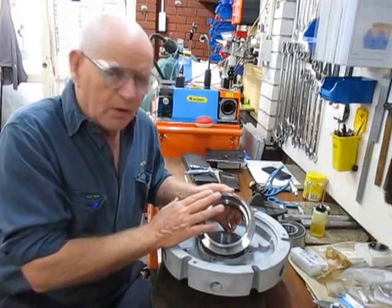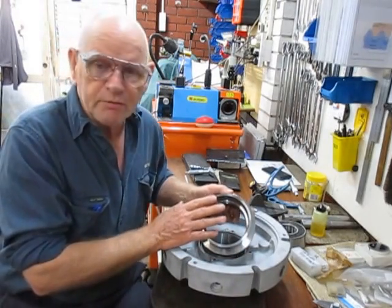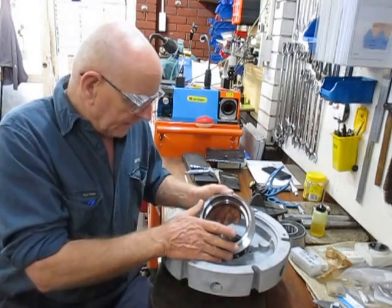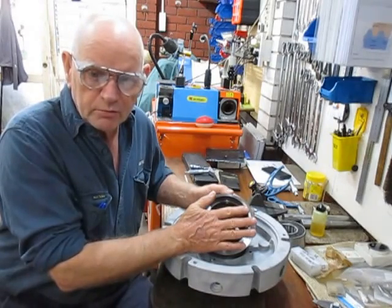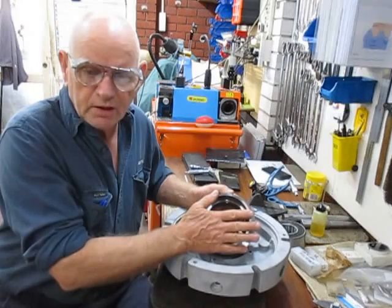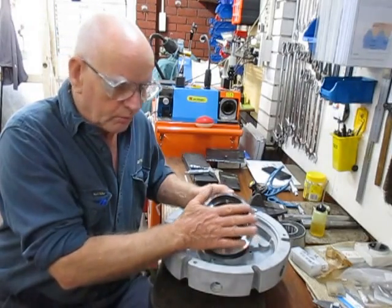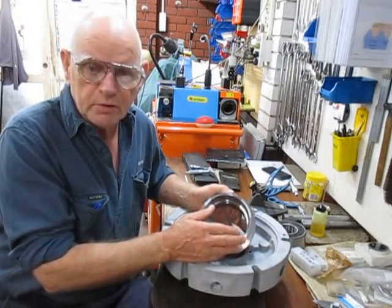Then I let it settle. In this case it's already been a couple of days, though I also took it out because I had other work to do. When I set it back up in the lathe and go to machine it, all those stresses that were there will have been released, and I'll be able to machine it accurately — it's not going to move anymore.